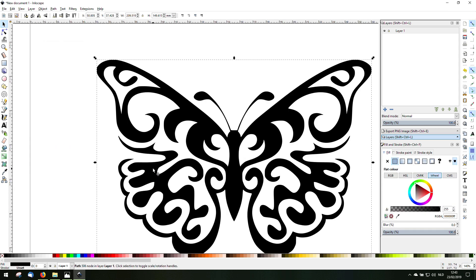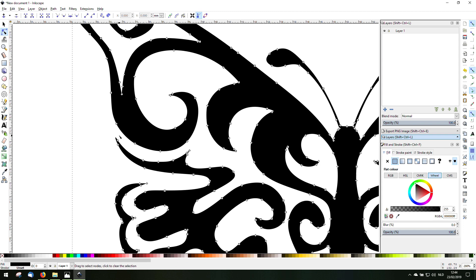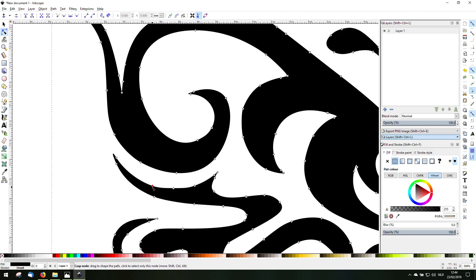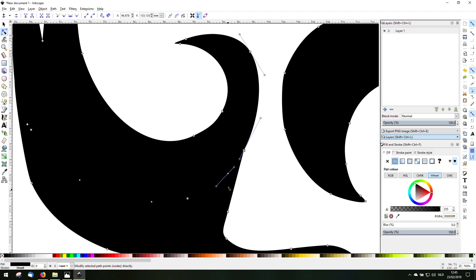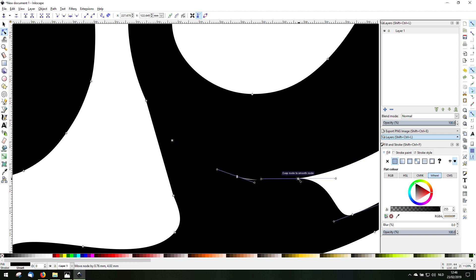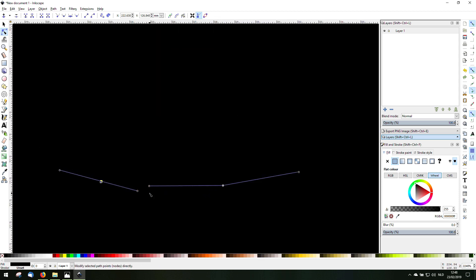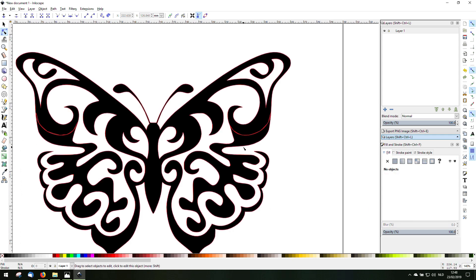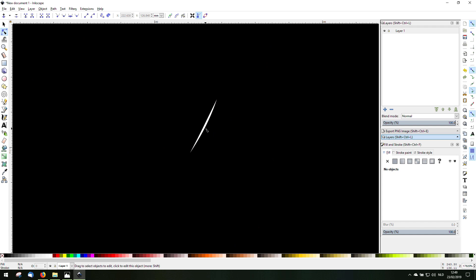The only problem now is that this has to be connected to the rest. Edit paths by nodes — these are the nodes and you can drag them around. I will connect this to here, so I just move the nodes. Does it look good? Symmetric — you can see these red lines here. To get rid of this object, go to Union. Just check for these minor flaws, because it will try to cut this out and that doesn't work.